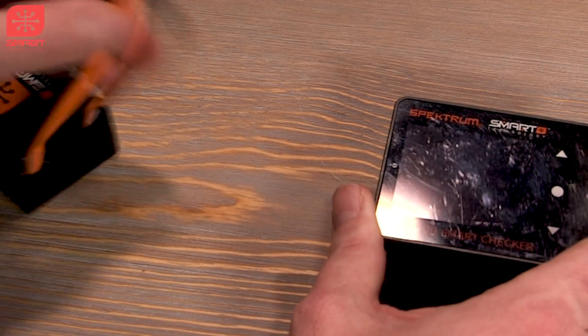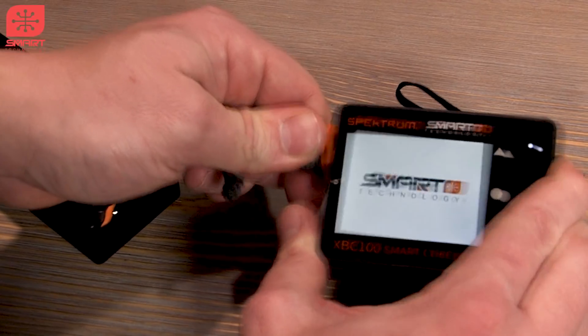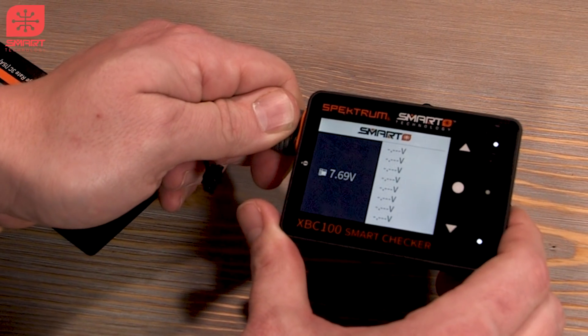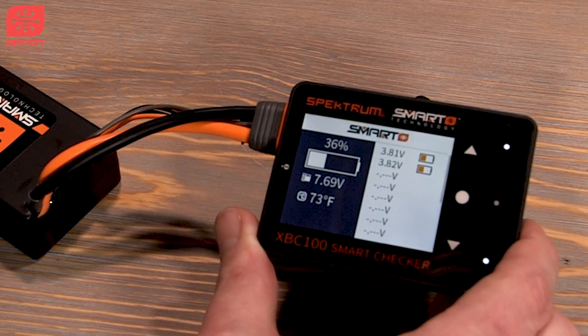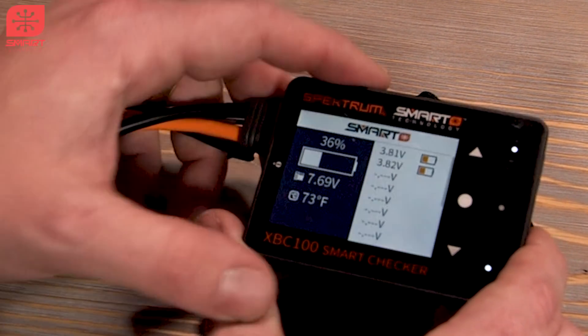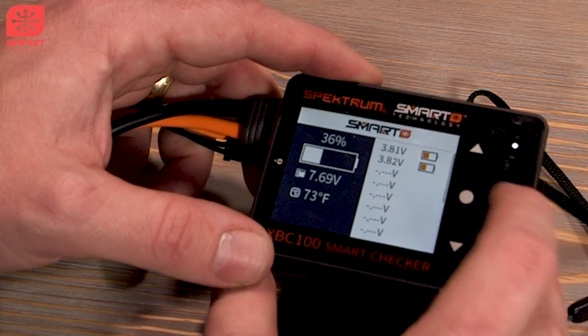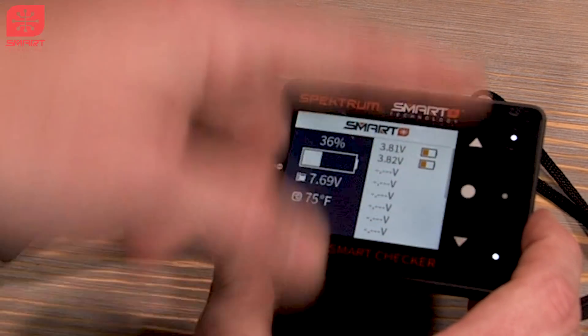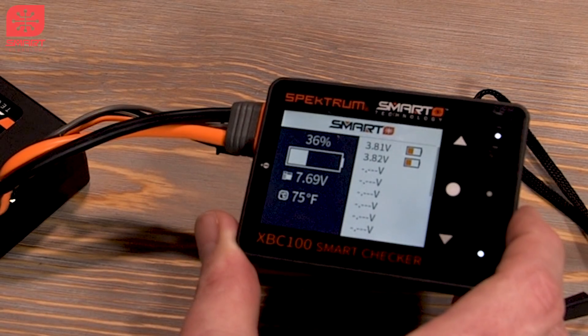Let's go ahead and plug in my two-cell here just to see a difference. It shows us the two-cell voltages — they're at kind of a storage voltage. So what can we do with a smart battery? What's different? If we press and hold this button, these icons are going to move over.